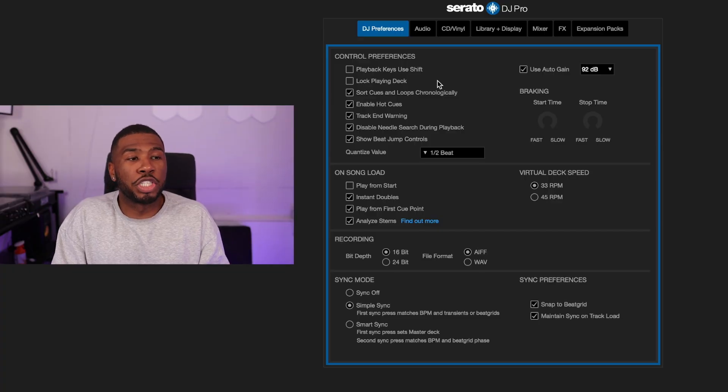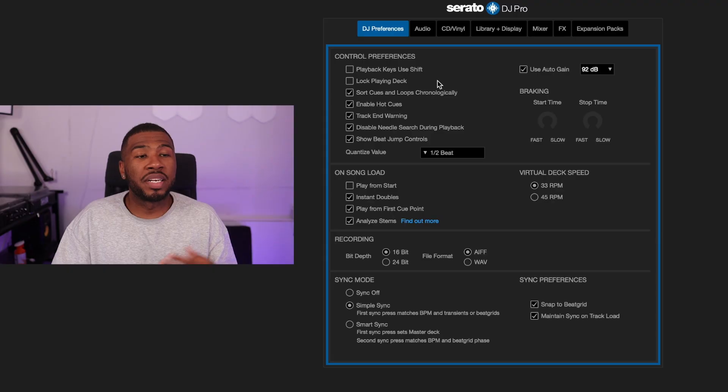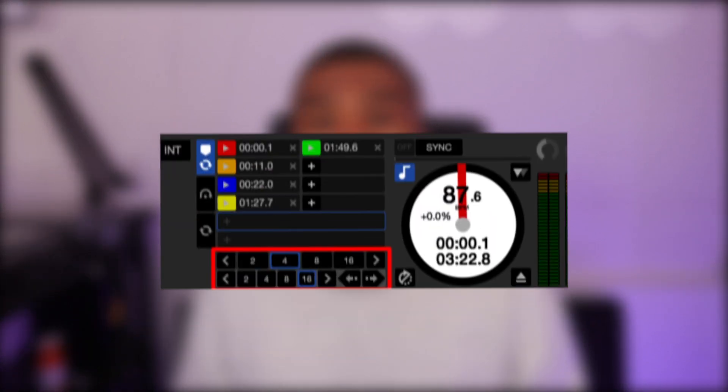I have 'Disable needle search during playback' on, because on CDJs I might accidentally touch the needle search strip while moving over the screen, which could jump the track to a completely different position. 'Show beat jump controls' is one of the best and most underrated features in Serato DJ Pro — it brings up a new section where you can jump forward or backward 4, 16, or 32 beats. I use this in every single DJ set. If you want me to do a video on beat jump, let me know in the comments.